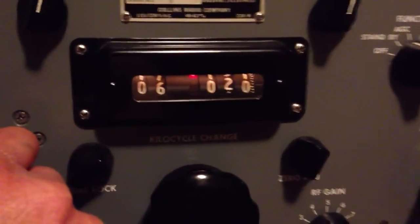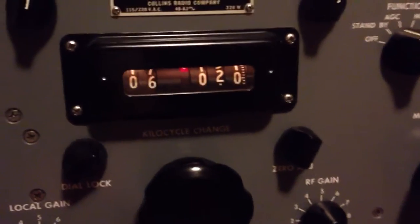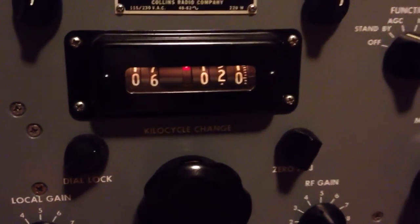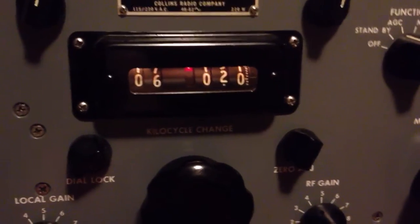We'll check the zero beat on that — just a tad off. So there we go. That's how it works to set up the dial and tune in the station exactly. Sometimes your station won't be there when you're tuning — you'll need to wait for it. But if you follow this procedure, you'll hear it when it comes in.